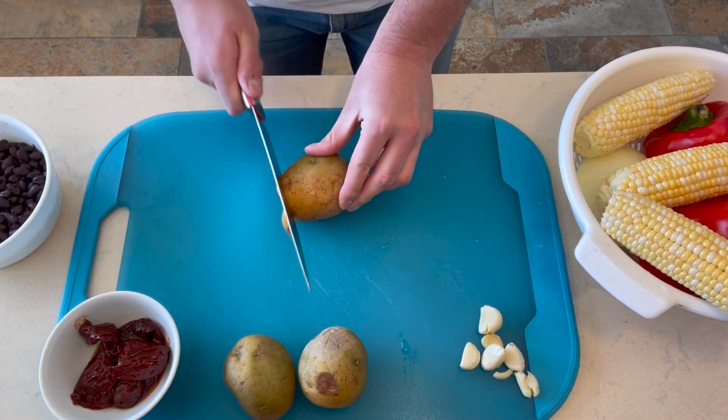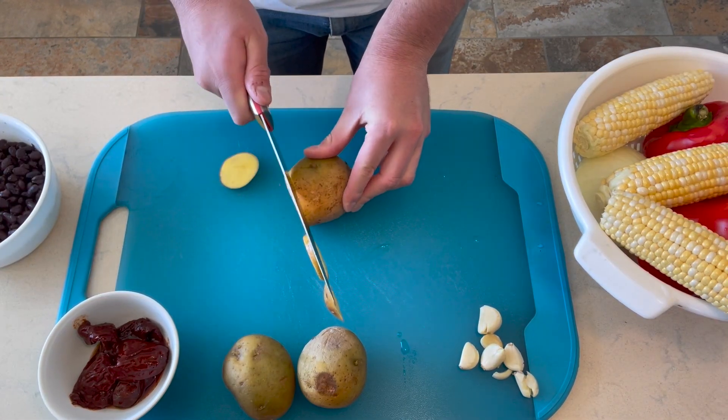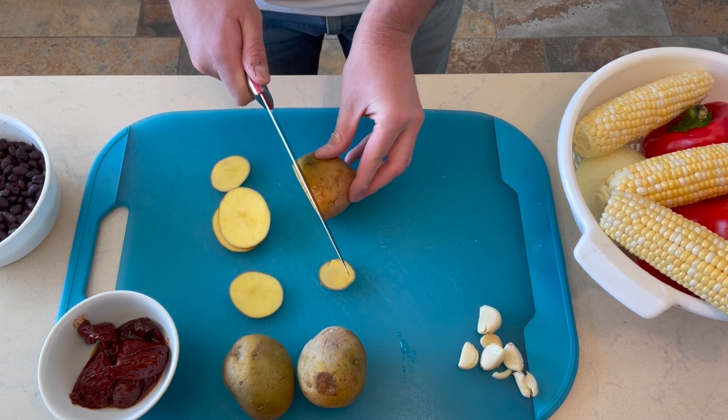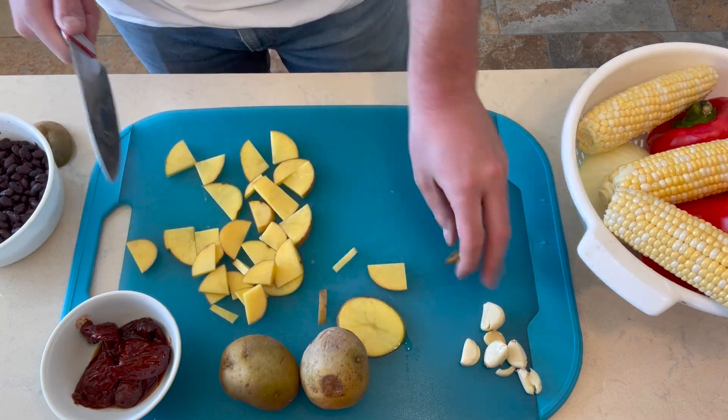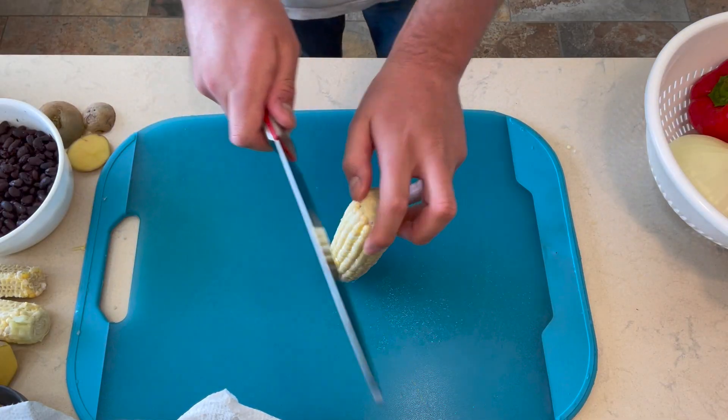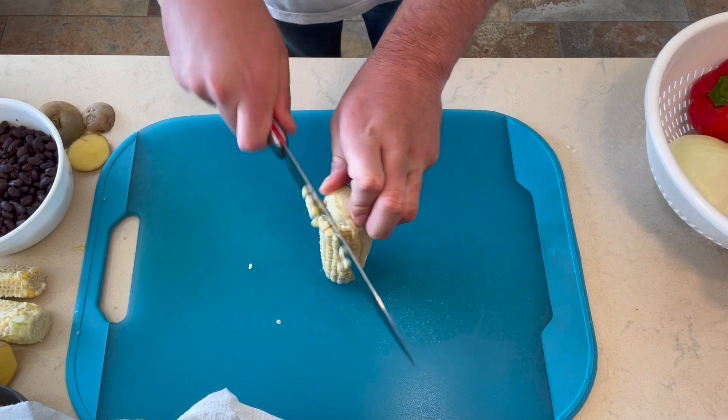I went ahead and grabbed a bunch of vegetables and I'm going to start off by cutting up this potato. In terms of all these vegetables, there's no really certain way you have to chop them, just make sure they're fine enough where they're going to cook in the cast iron skillet.